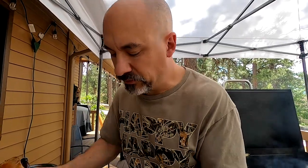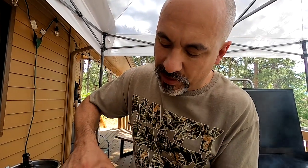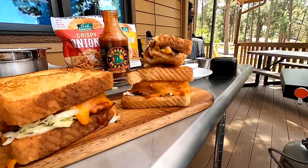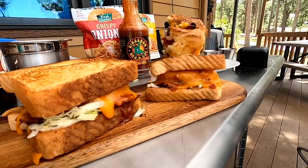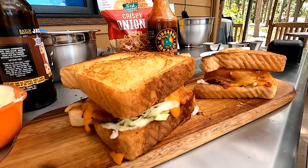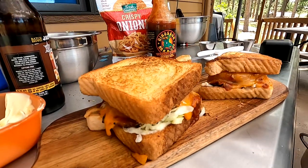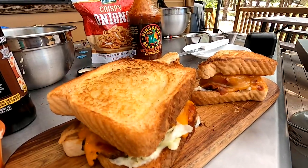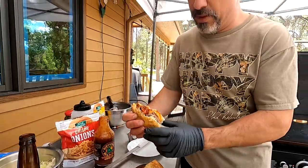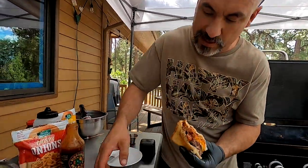I'm trying to bide some time here - we're supposed to bring out a special guest but they're not showing up. So I'll set this here. Hannah, if you want to show the close-ups of the sandwiches. All right friends, I don't think they were able to come out - but take one last look at that right there. That is a gorgeous burger.